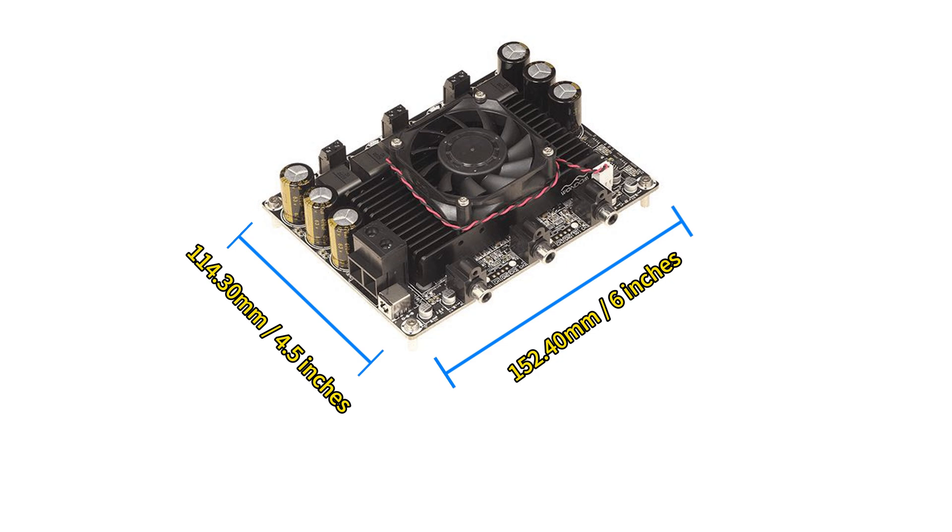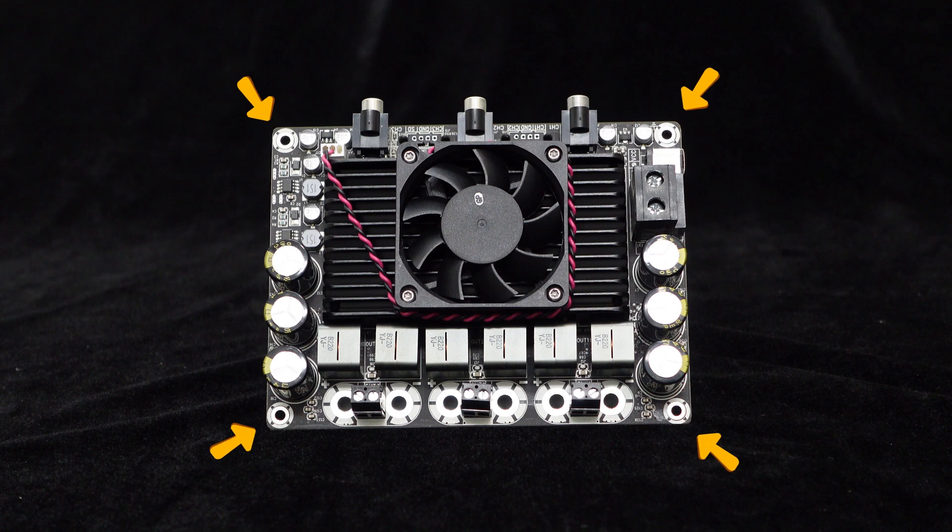The dimensions of this amplifier board are approximately 152.40 millimeters in length and 114.30 millimeters in width. Additionally, there are four screw holes on the board for easy installation, allowing quick integration into any equipment rack.